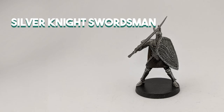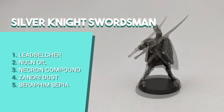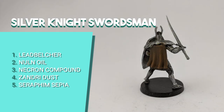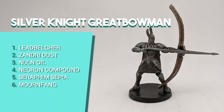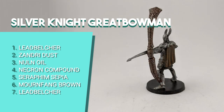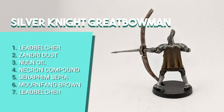Moving on to the enemies. The Silver Knight Swordsman was actually the first ever Dark Souls painting video on the channel, so I've added the link if you want more details. Quick version: I painted all the metal parts with Leadbelcher, used Zandri Dust for the cape base, shaded the metal with Nuln Oil and the cape with Seraphim Sepia, then dry brushed Necron Compound for metallic highlights. The Silver Knight Great Bowman is very similar — same metal and cape treatment — but the bow I started with a Mournfang Brown base, then dry brushed Necron Compound for highlights including the bow.